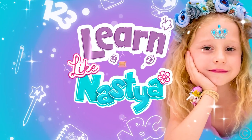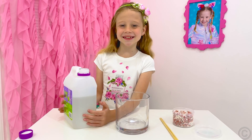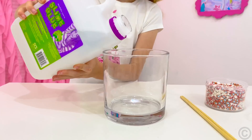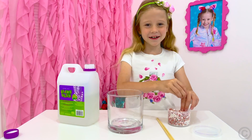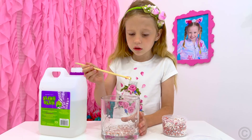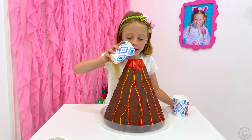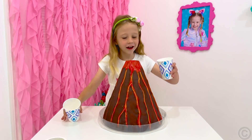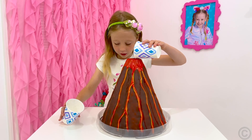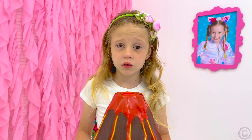Learn like Nastya. I want to be a scientist! Let's make a slime! Sparkles! It's not working! Let's make a volcano! This doesn't work!